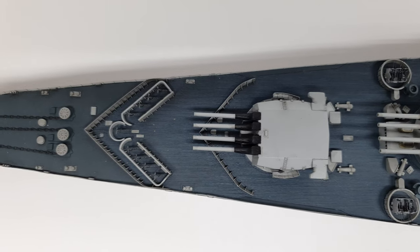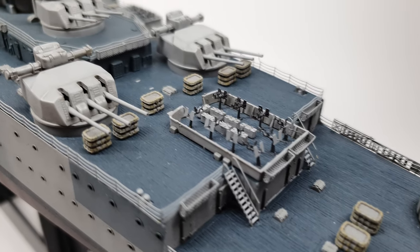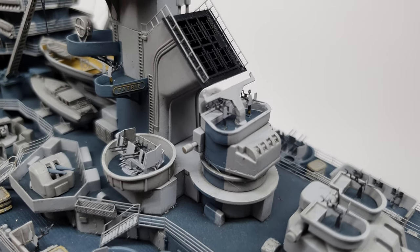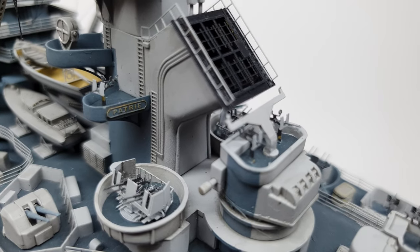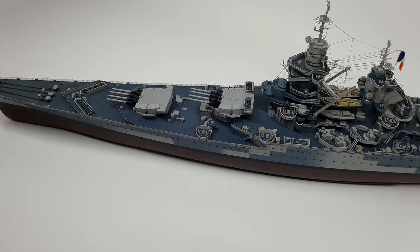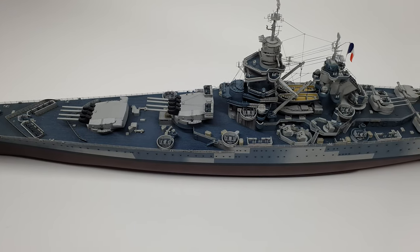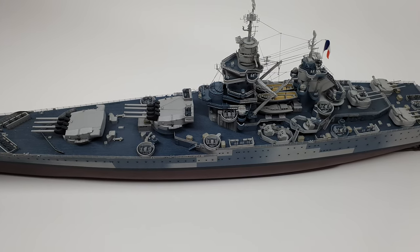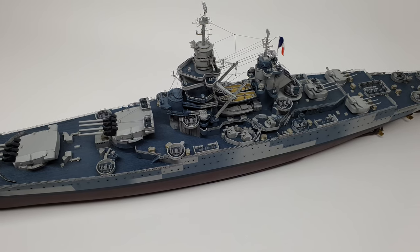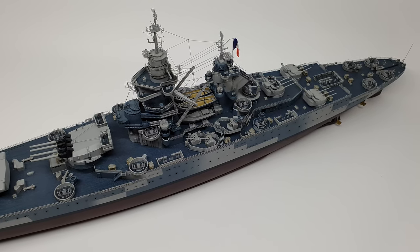Part of that operation also included an attack in Dakar where Richelieu was, and it got damaged. Whilst under Vichy French control, they repaired the ship, then another operation caused a bit more damage. Eventually, Vichy France was invaded by the Germans, at which point Richelieu defected to the Free French Navy and sailed to the US for repairs and refitting. It then came back to Europe, joined up with the British Royal Navy, and conducted operations with them — quite interesting that a ship attacked by the Royal Navy later sailed alongside it, albeit under a different government.